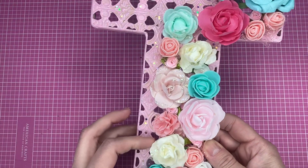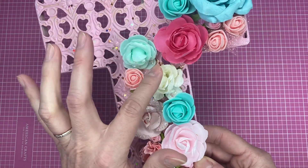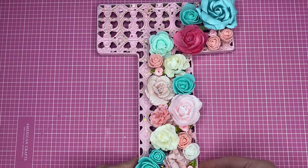I went to town with the flowers, and the flowers are all glued with E6000, so they are not going to fall off — I hope! E6000 has never disappointed me, so I always use it for projects like this.